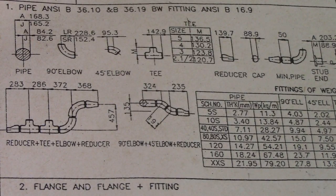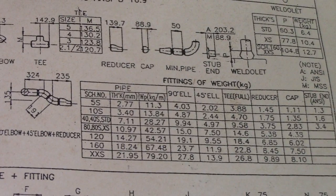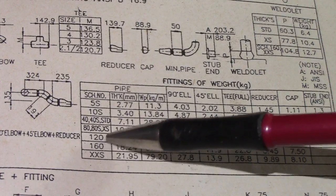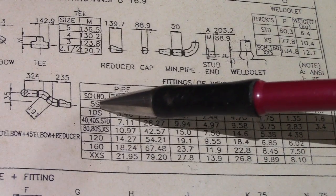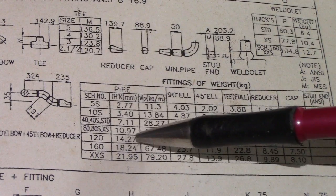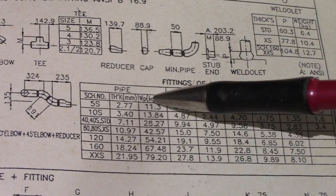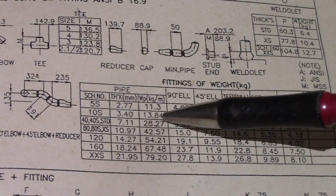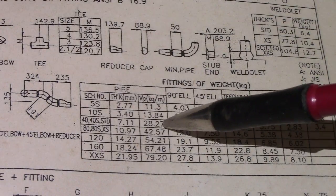For 6 inches, the weight and pipe schedule data: Schedule 5S thickness is 2.77mm, 10S is 3.40mm, 40 standard is 7.11mm, 80S is 10.97mm, 120 is 14.27mm, 160 is 18.21mm, and double XS is 21.95mm. Weights in kg per meter are: 11.3, 13.8, 28.27, 42.57, and 54.21.